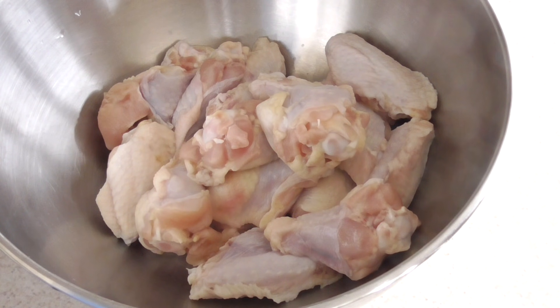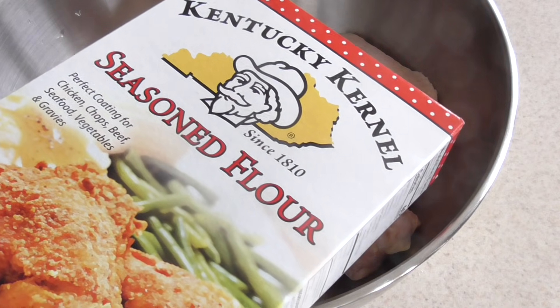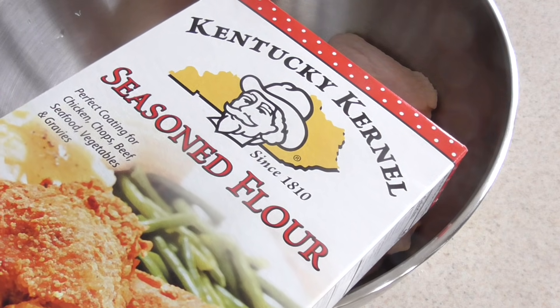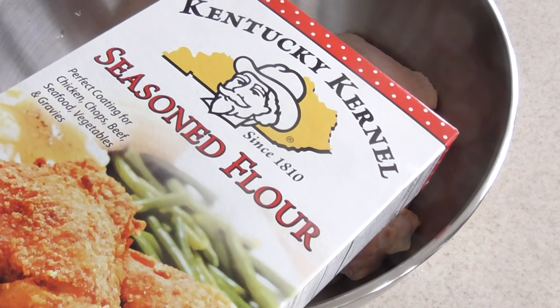We're gonna use the go-to seasoning that we use in my air fryer group — Kentucky Colonel. Shout out to my air fryer group on Facebook, we just hit 60,000 members! I'll put a link in the description — definitely join it for the best air fryer recipes online, period.